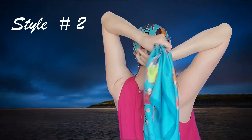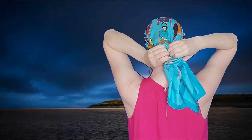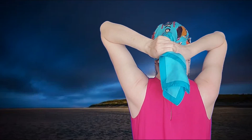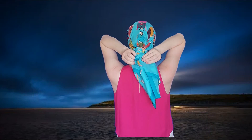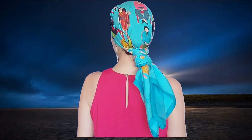For the second style we just tie a big knot behind. This tie looks great with a big hat.